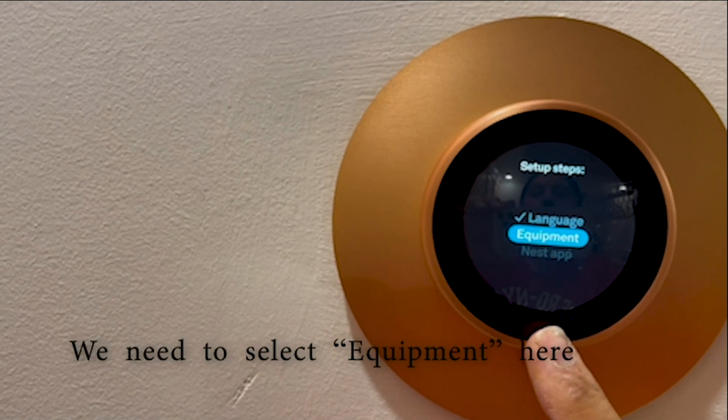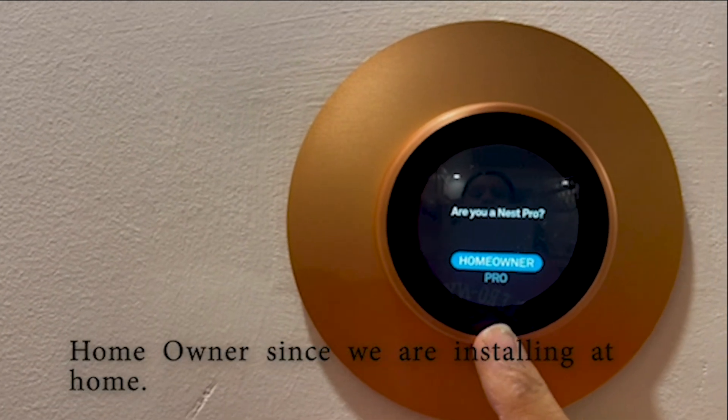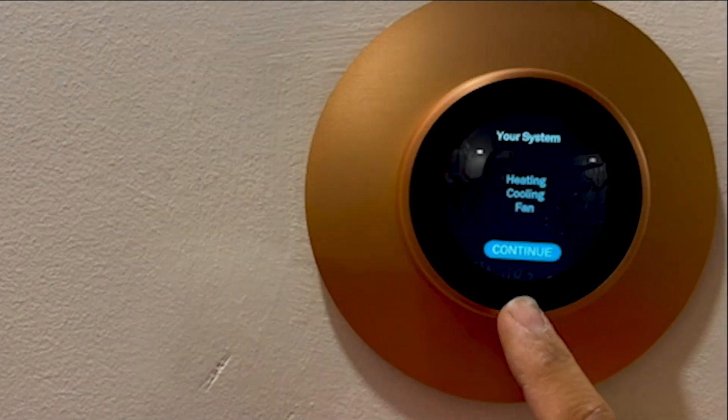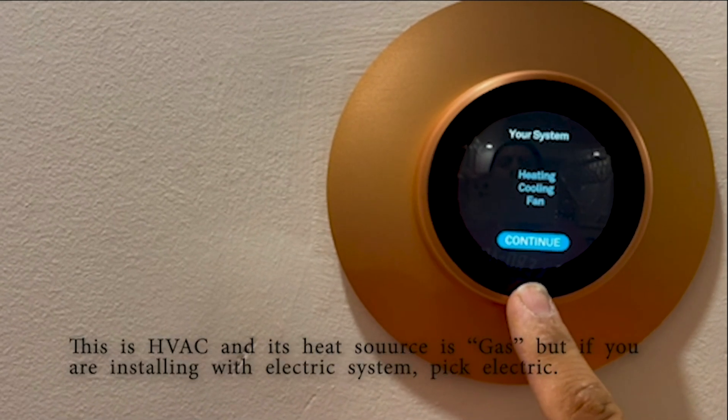Then select your equipment. If you are a homeowner, pick homeowner. Now you can check your cables — everything should look fine. Your system shows heating, cooling, and fan. Then continue.